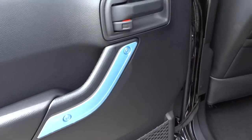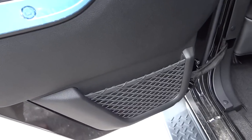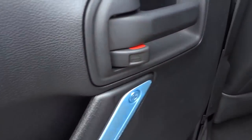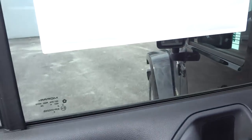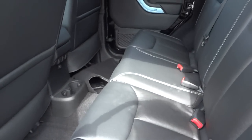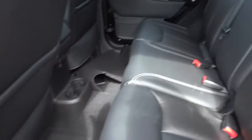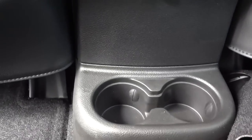Here's the inside of the back door — you'll notice it doesn't have any window controls; those are in a different spot. There's a little net pocket to keep things from rattling around and your door lock. The back seats have nice quality leather — firm and comfortable with a decent amount of legroom. Your window controls are right here in the center, right above the cup holders.